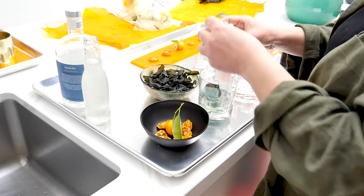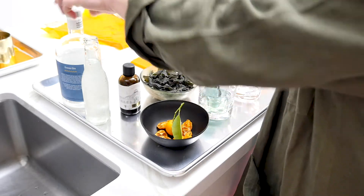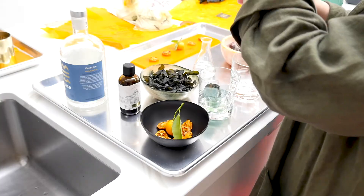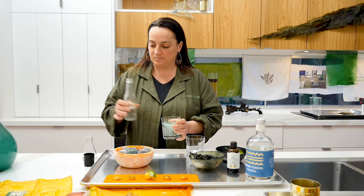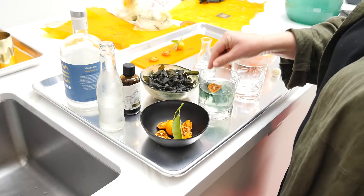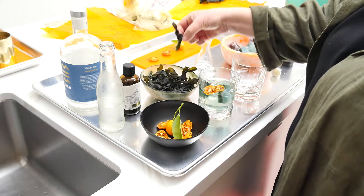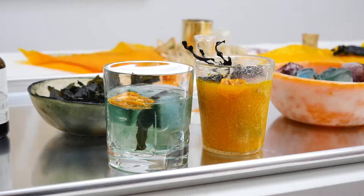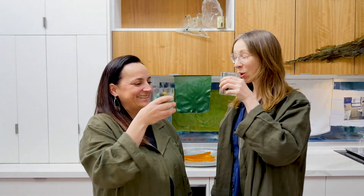Just a few dashes of that. Going to add some tonic water and some garnish — a couple of pieces of dehydrated kumquat and a dried seaweed knot. Cheers! Cheers! Bye, thank you.